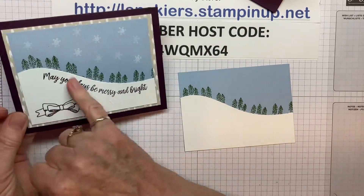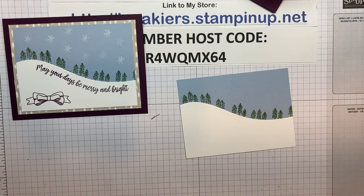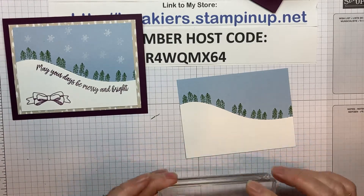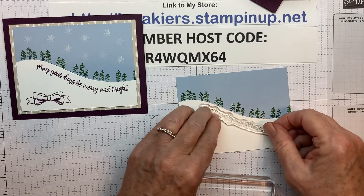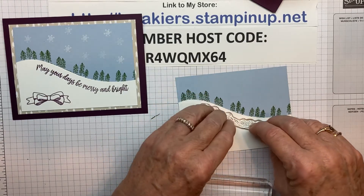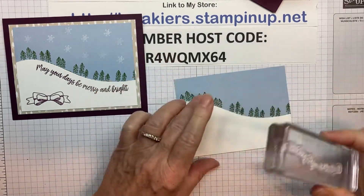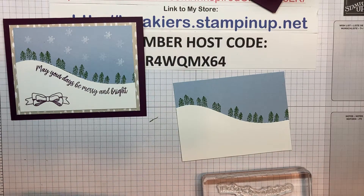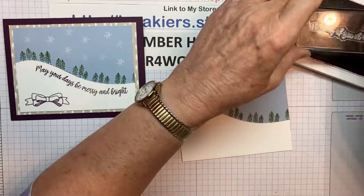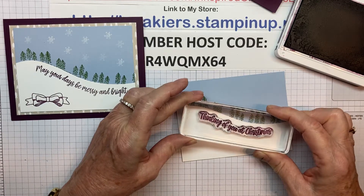Now on this first card I used 'May your days be merry and bright.' And I thought I would use 'Thinking of You at Christmas.' Because these are photopolymer, you can wiggle them around so that you get them on the curve the way you want them. Then you can just pick it up from there, ink it up, and stamp. We'll do the words with the Blackberry Bliss. Beautiful.